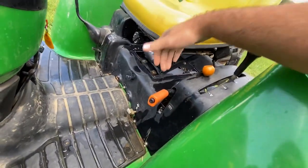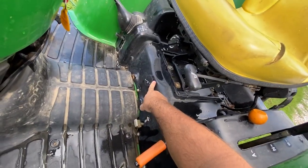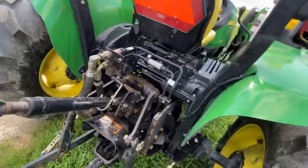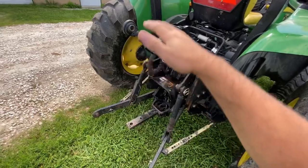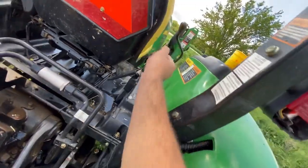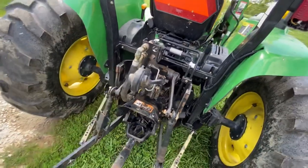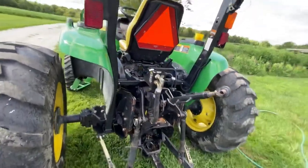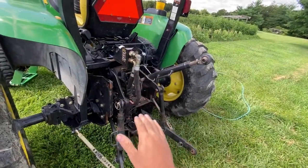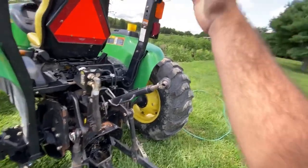These tractors are equipped with a parking brake — press the button to engage, press it again to release. Down here is your hydraulic rate of adjustment for the three-point, which only controls downward movement speed. If you have a heavy implement and drop it, it'll descend slowly. This controls how fast it goes down by allowing a certain GPM to flow back to the reservoir.